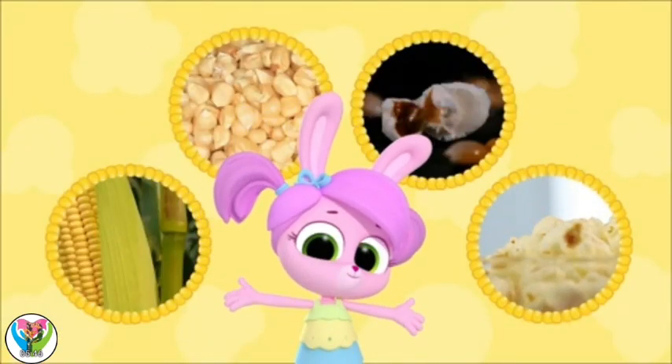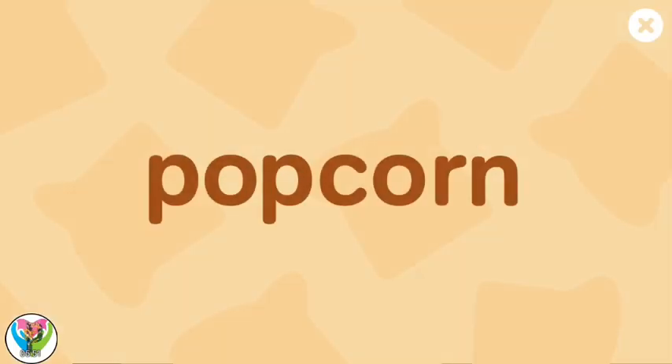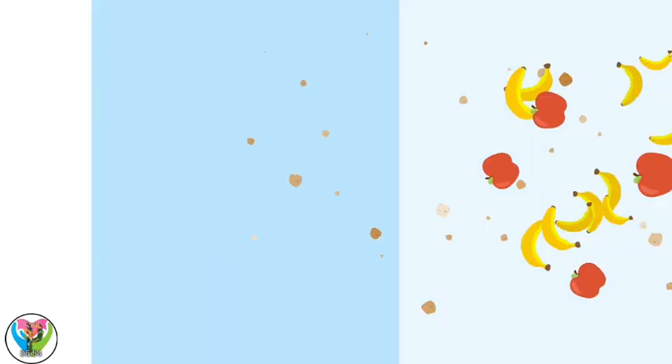I'm gonna pop off to get some! Let's write popcorn — POPCORN!